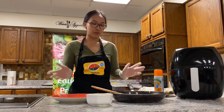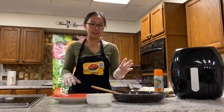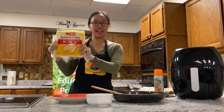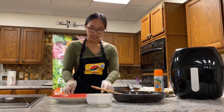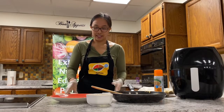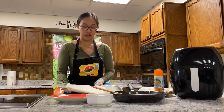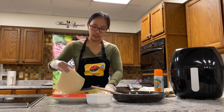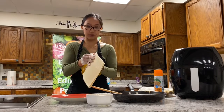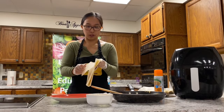Our mixture has cooled, so now we're going to put all the ingredients into the wrapper. This is a spring roll shell. When I wrap it, I like to keep a damp paper towel over them so they don't dry out and crack. When you open the package they'll be stuck together, so be really careful when you peel them apart so they don't rip or crack.